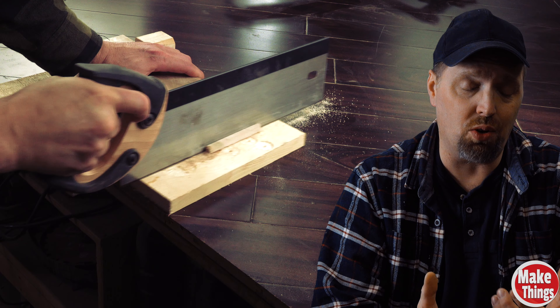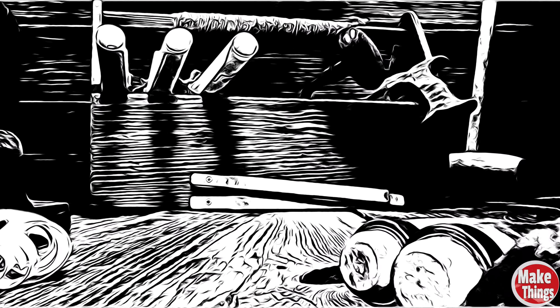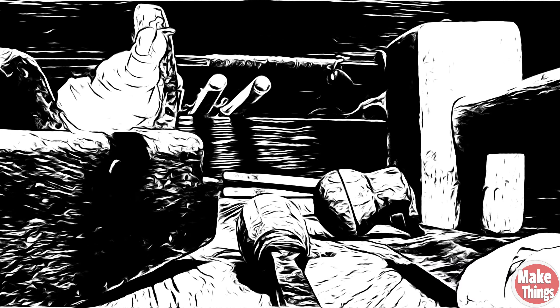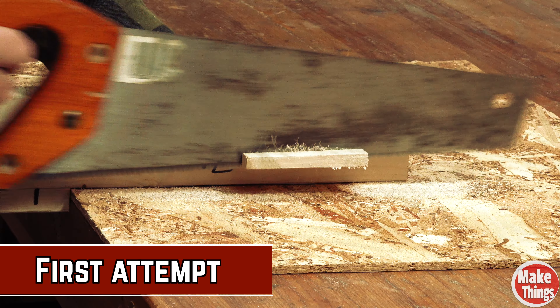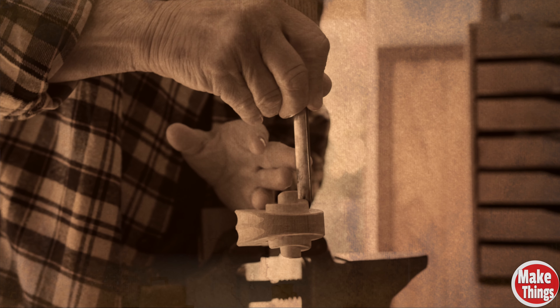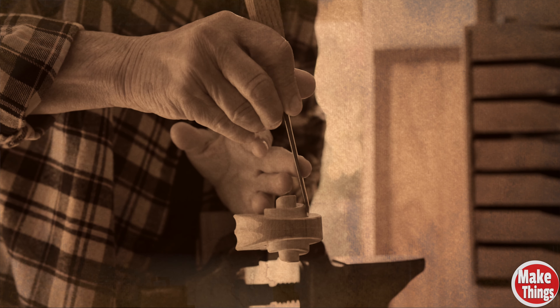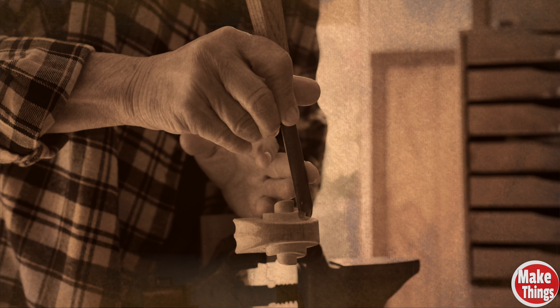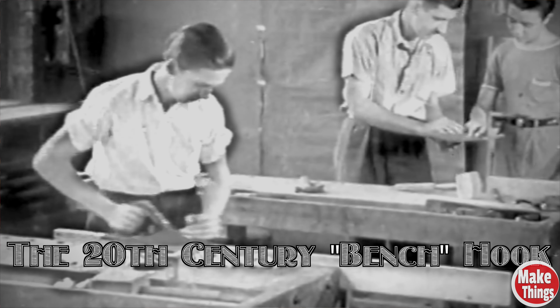With the 19th century version of the bench hook, you'll want to add something to the surface so that you don't damage it. The biggest problem — and possibly why these weren't ideal for cutting stock to size — was the damage they did to the bench top. No matter how hard you try, you can't stop the blade after the final pass from cutting the surface. With the bench being such an integral part of the woodworking process before machines, preserving the surface was just as important as preventing rust on machine tabletops.